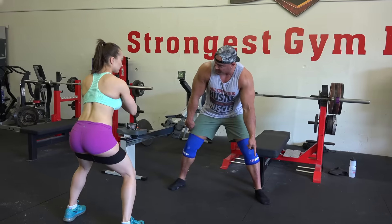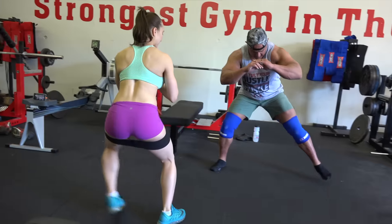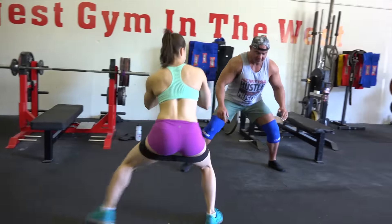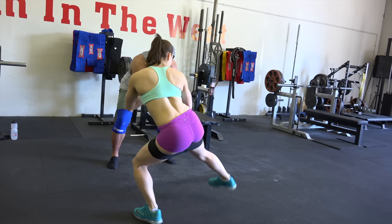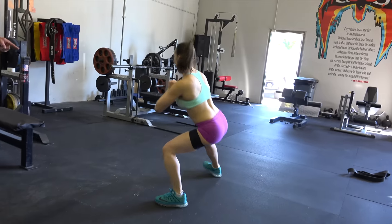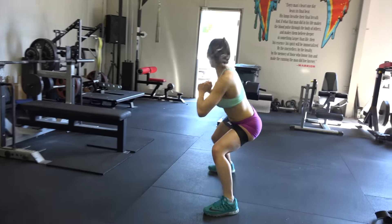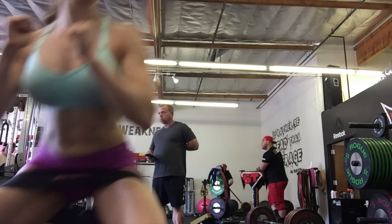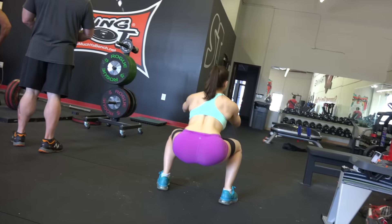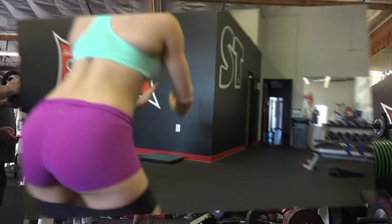I'm here with powerlifting guru and Super Training owner Mark Bell. He's teaching me how to use the hip circle. The hip circle is awesome because it's made out of cloth, so it won't stick to your skin like a rubber band would. It's great for strengthening your glutes, hamstrings, hips, and everything like that — to loosen things up, stretch things out, and strengthen your body.